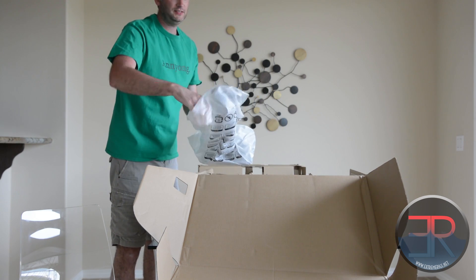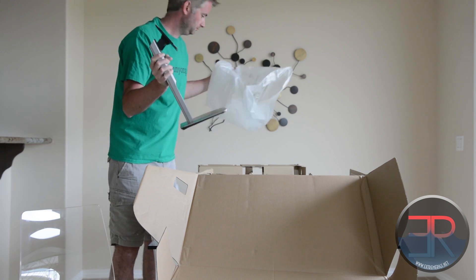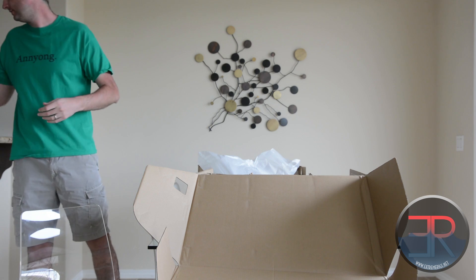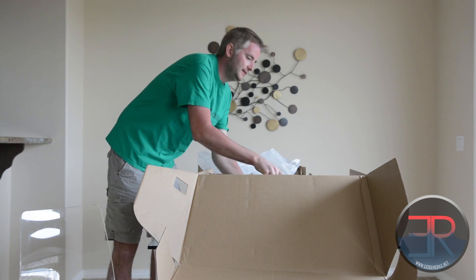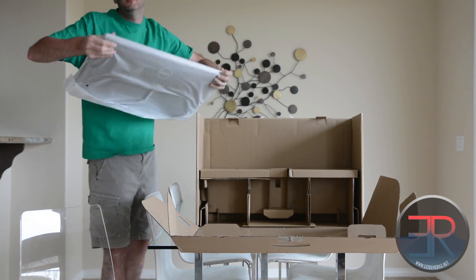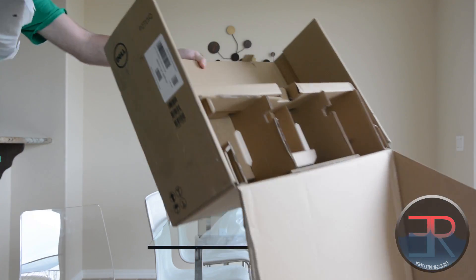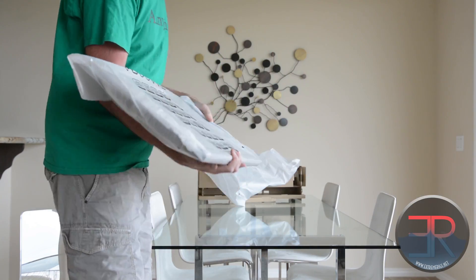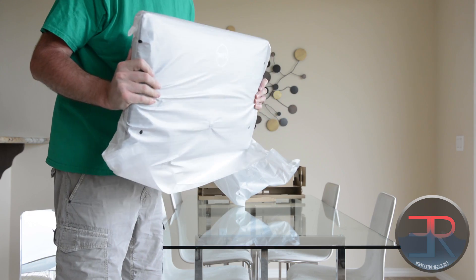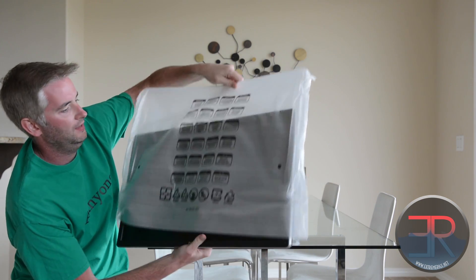The first part to come out is the stand. This is a stand that rotates, so you can put the display in portrait if you want to. Once that's out, we'll lift the panel itself out. You want to grab it around the edges of the bezel, being careful not to damage the display itself.